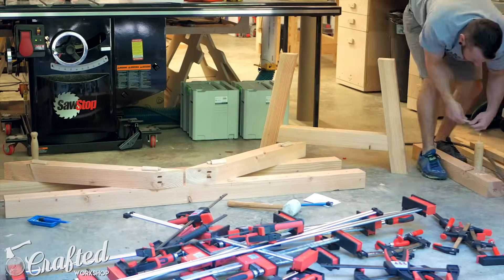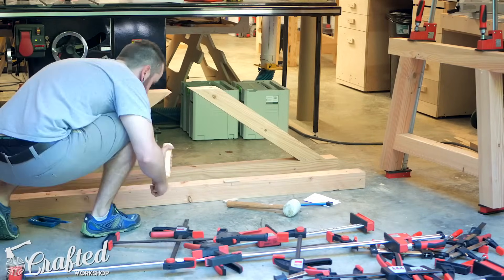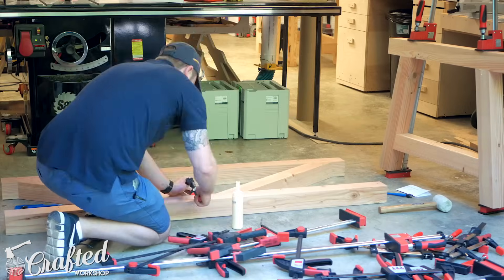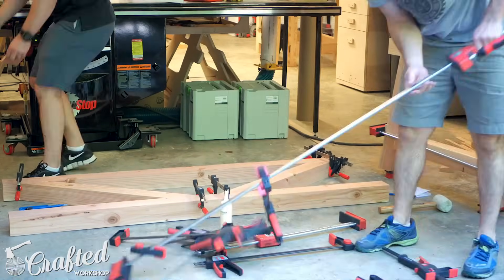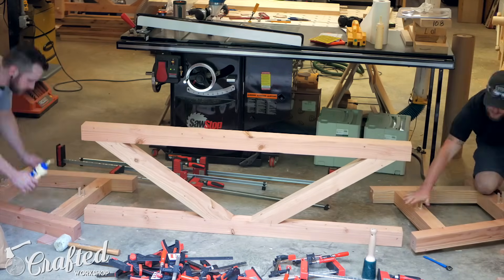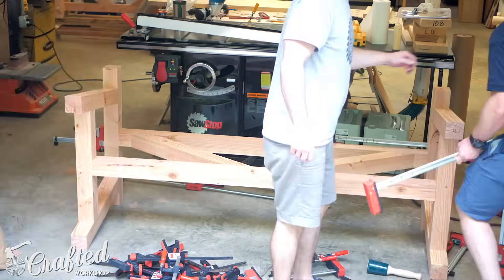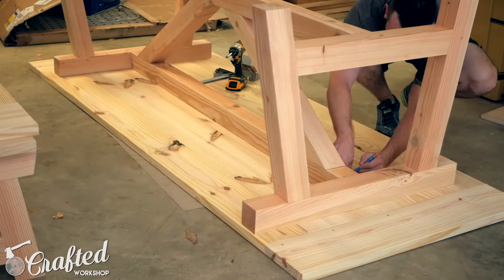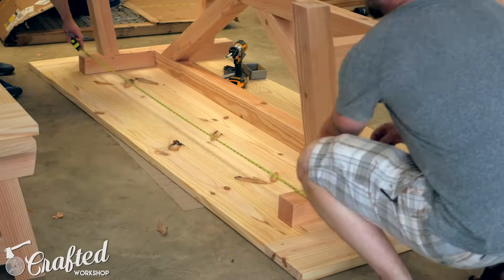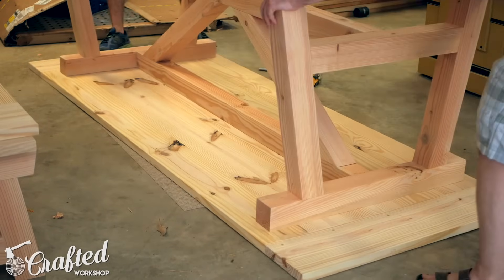With all of the joinery cut for the base it was time for the glue-up. We decided to tackle the glue-up in two phases. In the first phase we assembled each leg structure and the center truss structure as three separate assemblies. This allowed us to really focus on getting rid of any gaps, plus I didn't have enough clamps to glue everything up at once. Once those three assemblies dried, we glued them together to form the final base. After the base dried we gave it a good sanding, starting with 80 grit and working up to 150 grit.